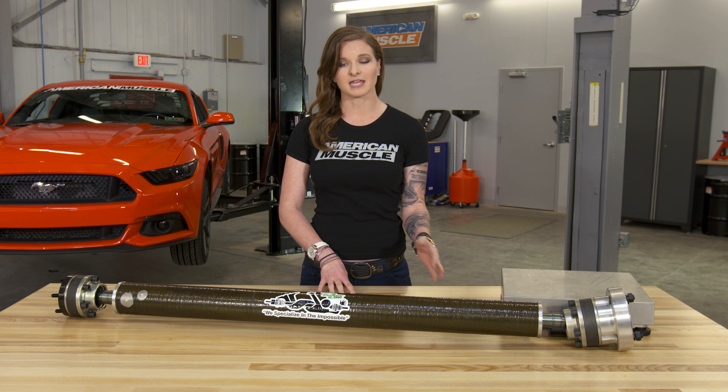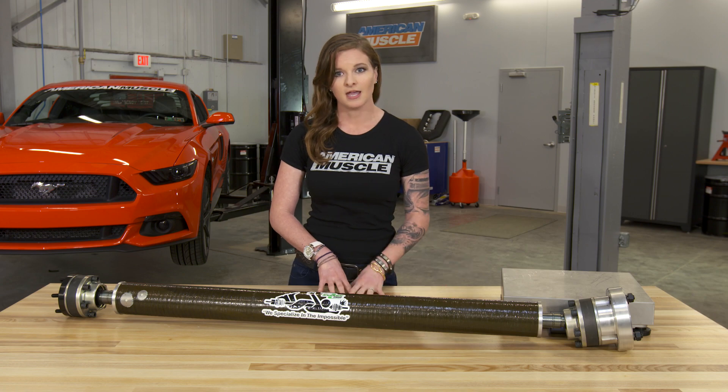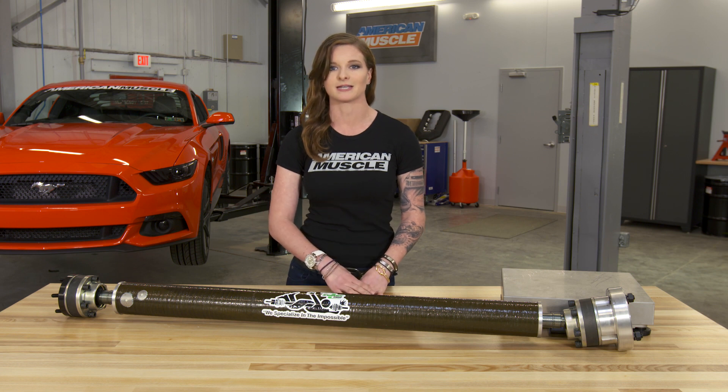Looking at these driveshafts, I can tell you that I like the trans end for the manual version because it has a hardy flange with a solid-looking U-joint, and I like that the differential end for both options has a nice CV joint that's going to be more stable than other options like a slider.